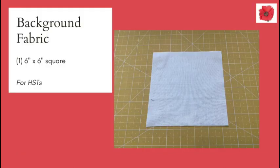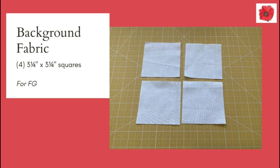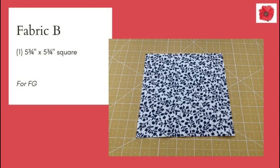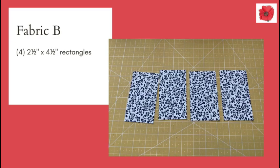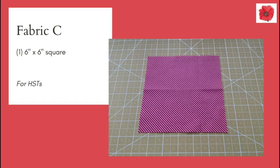You will need one six inch square in background fabric, four two and a half inch squares in background fabric, and four three and a quarter inch squares. In fabric A you will need one four and a half inch square. In fabric B you will need one five and three quarter inch square and four two and a half by four and a half inch rectangles. And in fabric C you will need four two and a half inch squares and one six inch square.